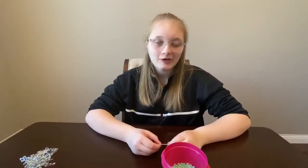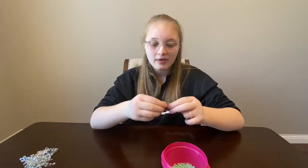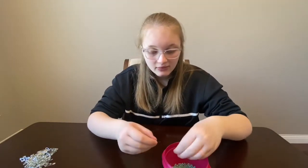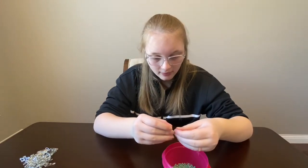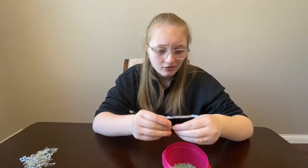What you're gonna do is take your safety pin and open it up like this. This is a one inch safety pin so I'll need five beads. Grab your beads and just start applying them like so — I'm doing the pattern of blue, clear, blue, clear, blue. You can do any pattern you want.